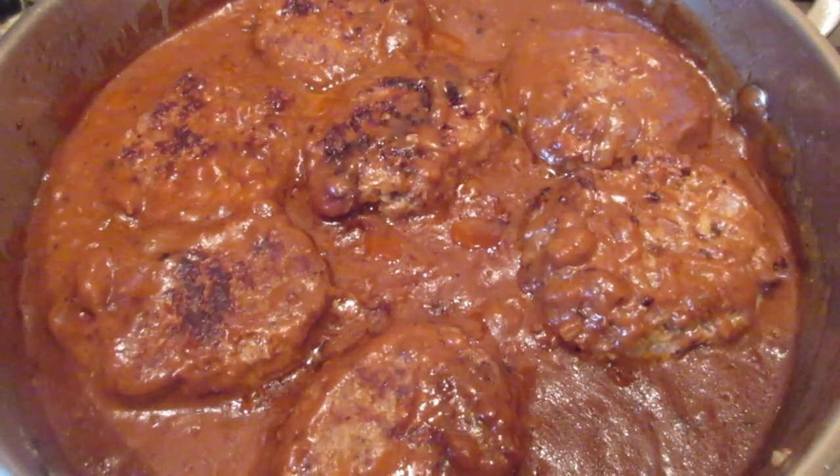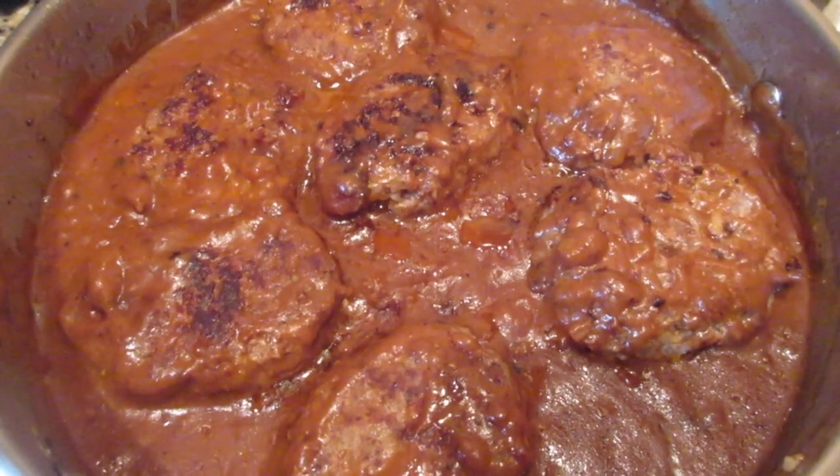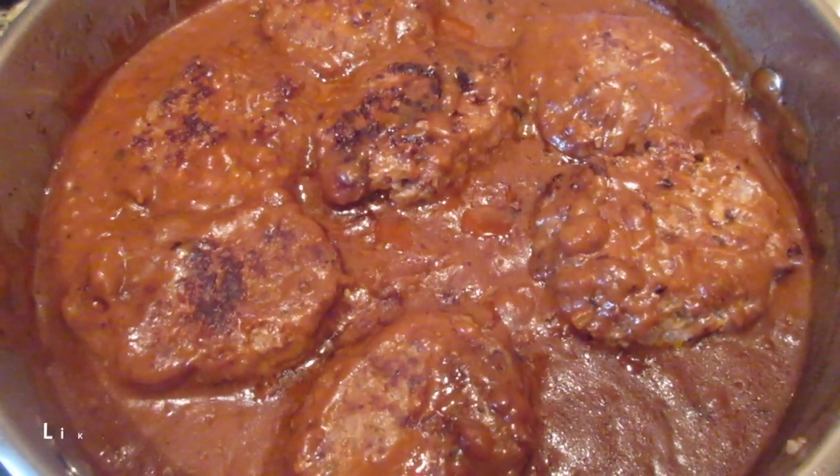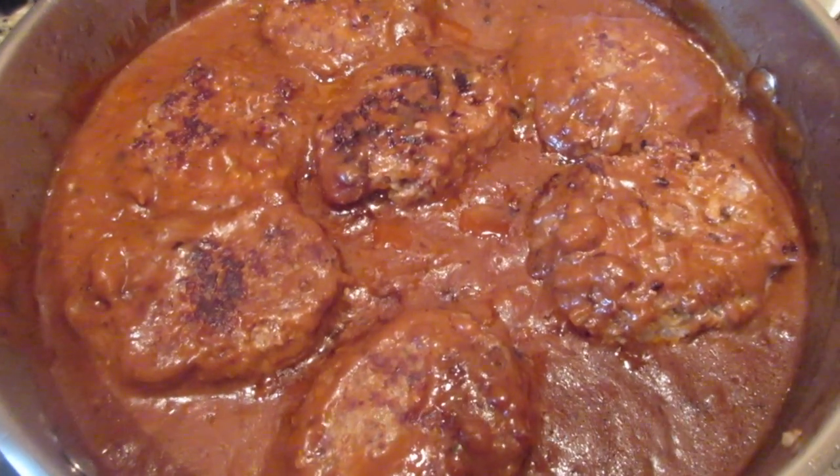These are our meatloaf patties — I hope you'll get a chance to make these. I know you guys will love them. Thanks so much for stopping by our channel, Let's Cook Y'all. I hope you'll like, comment, and subscribe if you haven't already. Have a blessed day, y'all!